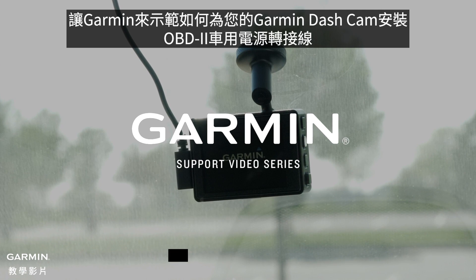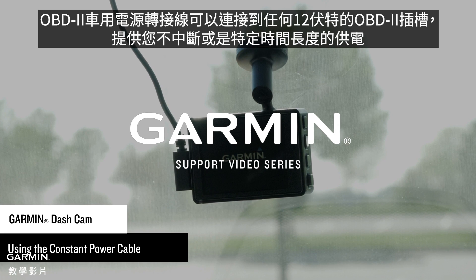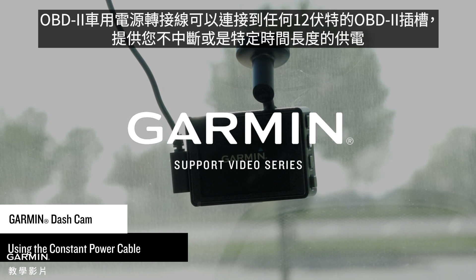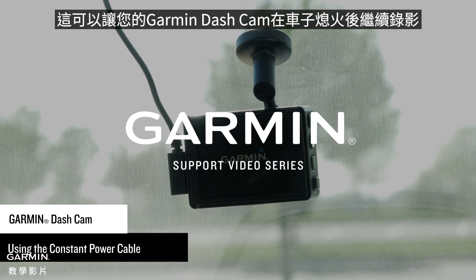Let Garmin show you how to install the Constant Power Cable for your Garmin Dashcam. The Constant Power Cable will connect to any 12-volt OBD2 port to provide always-on power or power for a specific length of time. This allows your Garmin Dashcam to record video while the vehicle is off.